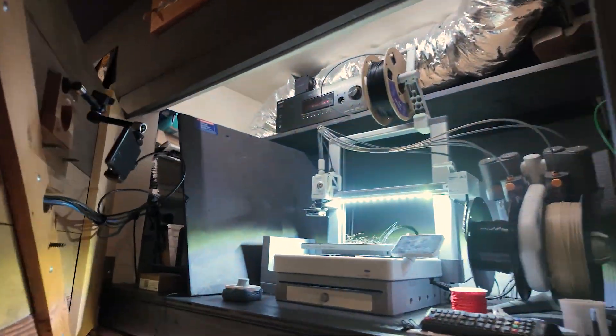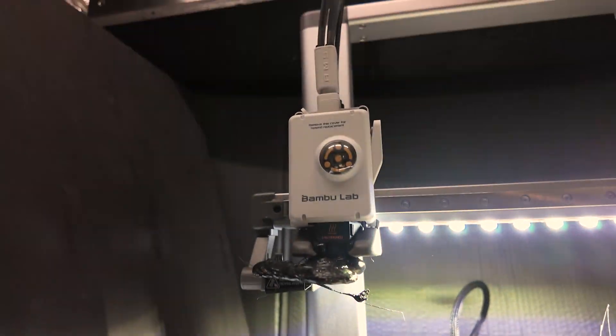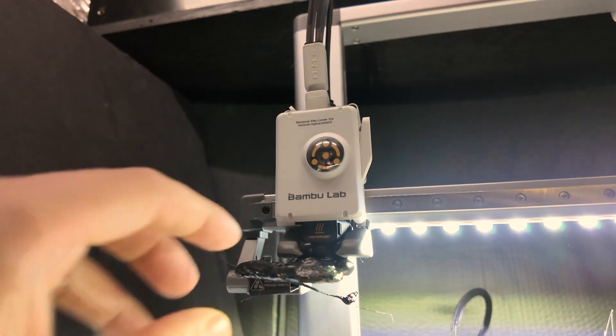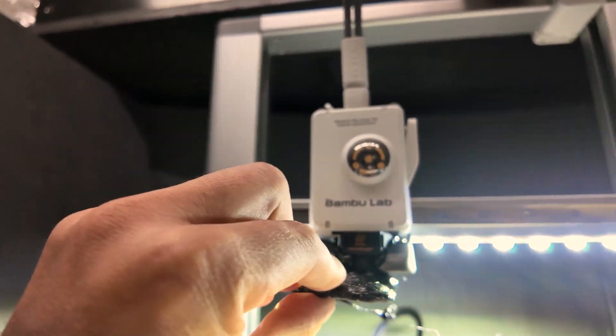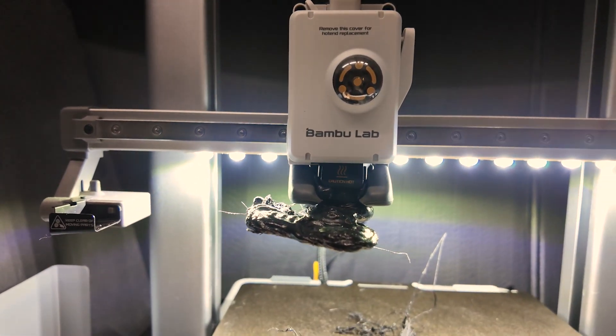Imagine my surprise this morning when I went to retrieve a finished print and found this — the blob of death. Don't get me wrong, I've seen this before, but I keep my print bed clean, my filament dry. What's going on?